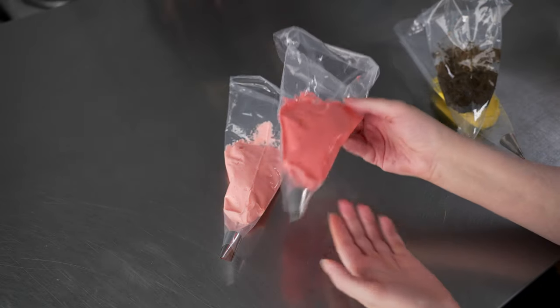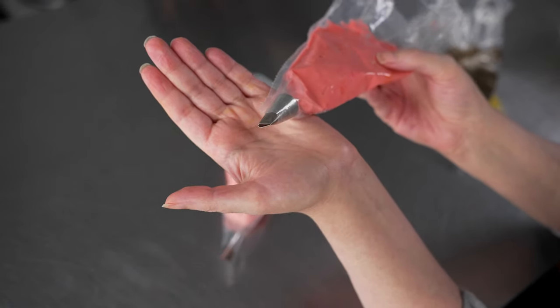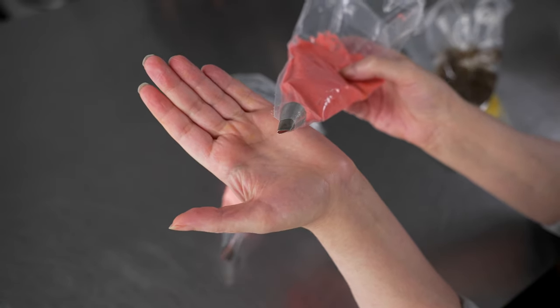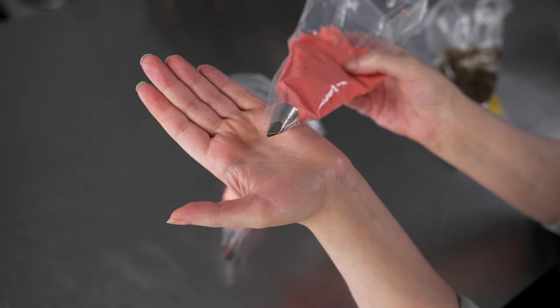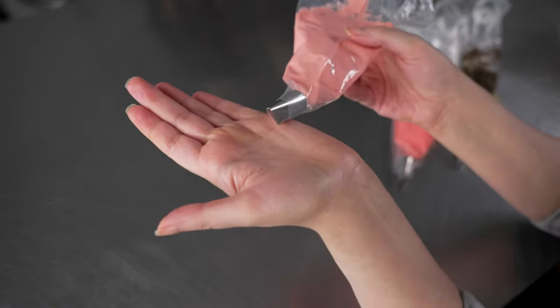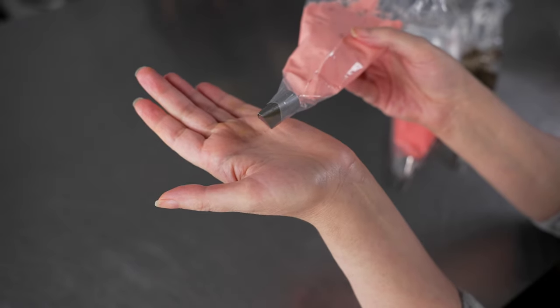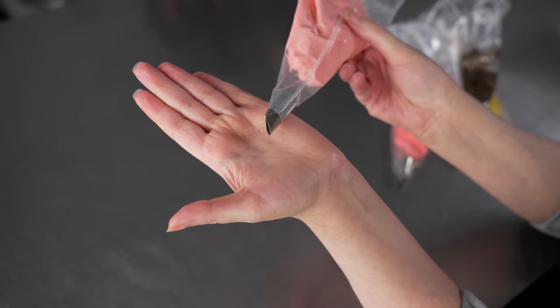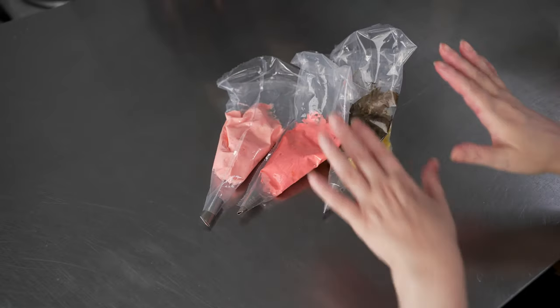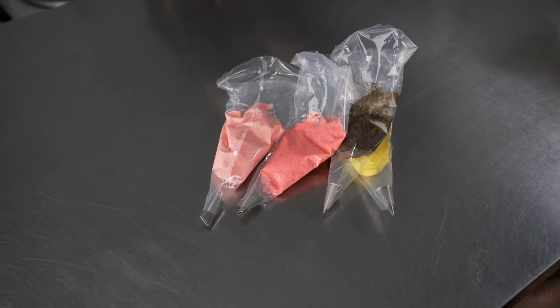Our next two bags have petal tips. Our darker shade of pink — the medium tone — is fitted with a 101, and we're going to use this for smaller petals. Our lighter shade is for our larger petals and is fitted with a 104, a larger petal tip. These are both straight classic petal tips, and those are the four bags we're going to use for our project.